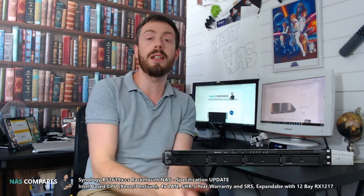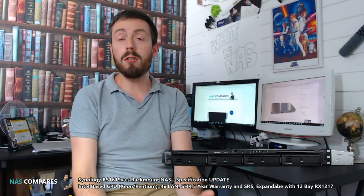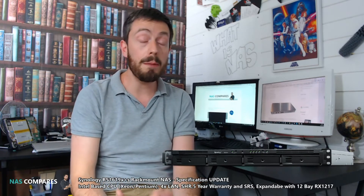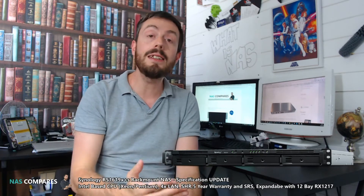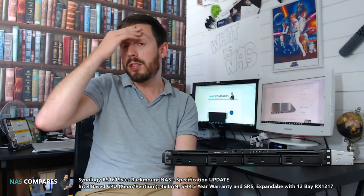The Synology Solution Exhibition, or SSE, happened yesterday, and one of the big items there was this rack mount device. We've already talked about this on the channel a little while ago, but now the specs have been fully fleshed out. Nearly everything I predicted about this device turned out to be true. The RS1619XS Plus is available in two versions: a redundant power supply version and a non-redundant power supply version — the RP suffix indicates the redundant power supply. The CPU inside is indeed a Xeon — the Xeon D1527, a quad-core 2.2GHz CPU that can be boosted up to 2.7GHz. Insanely powerful in terms of a CPU.